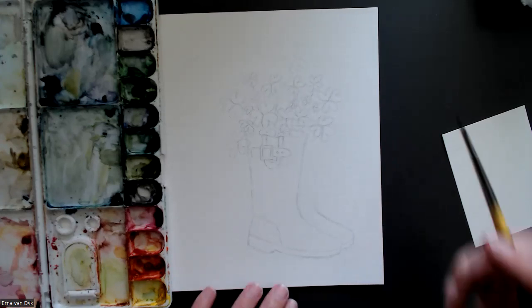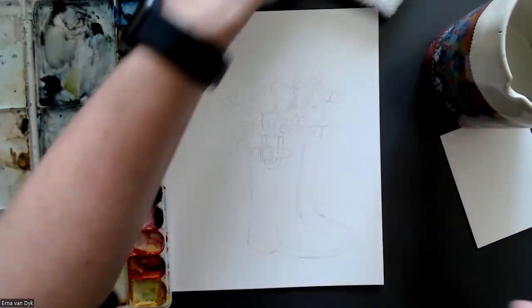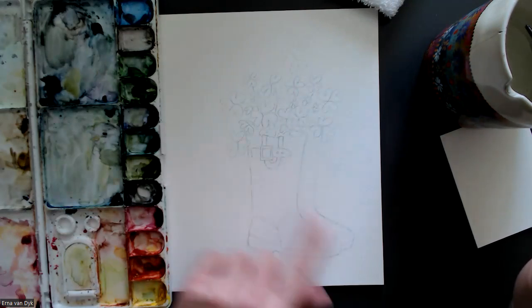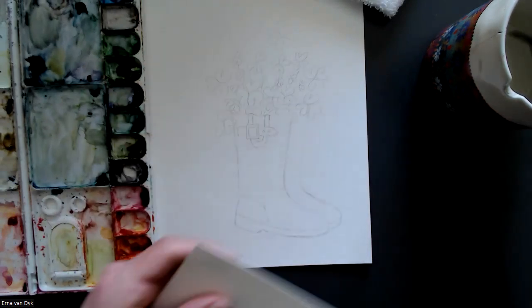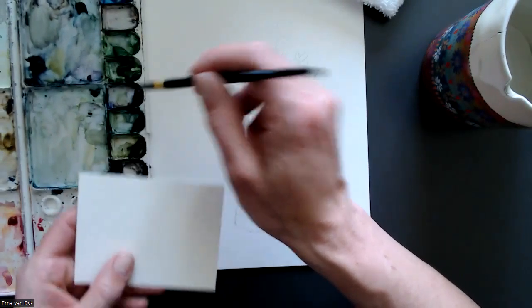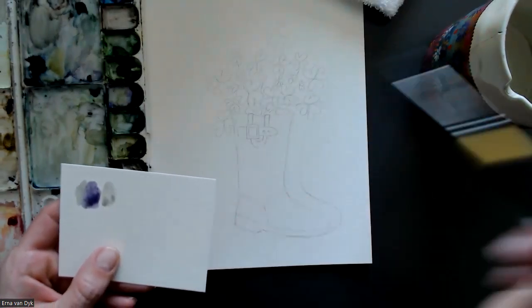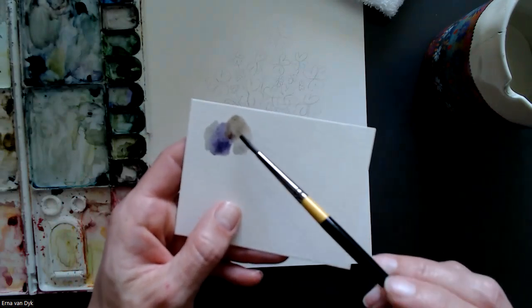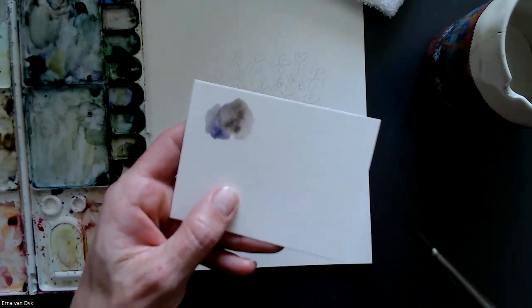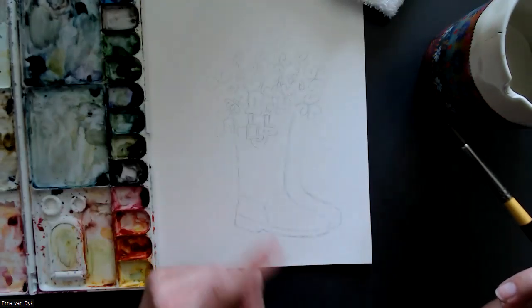Let's paint some super cute rain boots and four-leaf clovers — well, mine turned out to be three leaves. First of all, we're going to use all the greens. I'm going to start with my boots and do a grayish, brownish, purplish kind of color for the body. Then I'll do the top in purple — my purple is not so purple. I'm mixing black, light gray, a little bit of brown, and then I'll do some gold trim, and then the green.